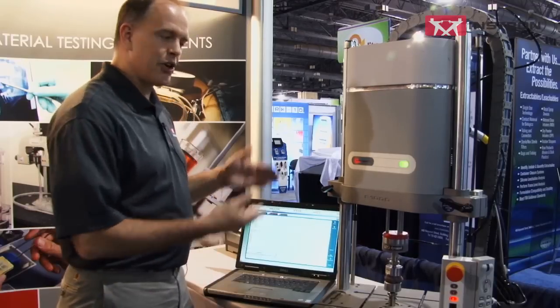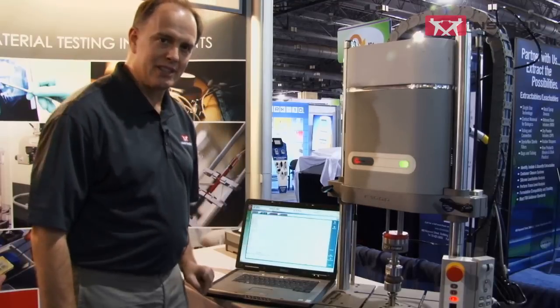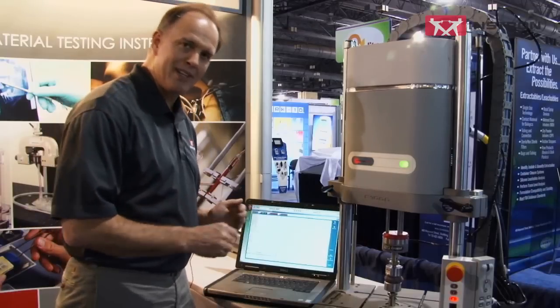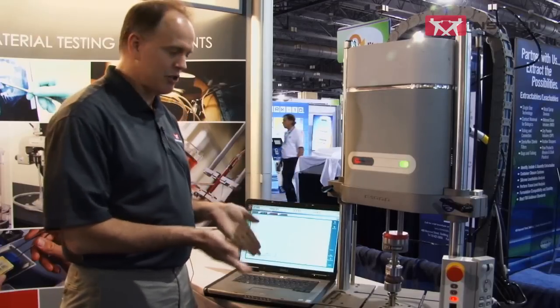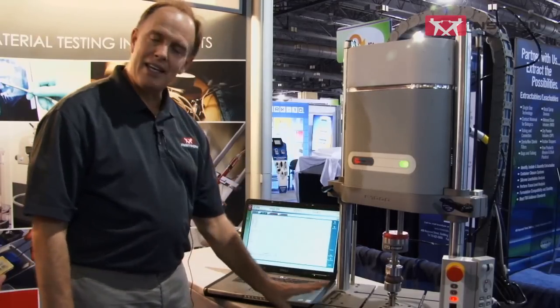The second system I'd like to talk about, in the spirit of physiologically correct testing, is our new ElectroPulse system — the Instron E1000. It comes in three different flavors: a one-kilonewton version like this one, a three-kilonewton version, and a ten-kilonewton version. The one we've got actually testing here today — testing the brain — is the E1000.